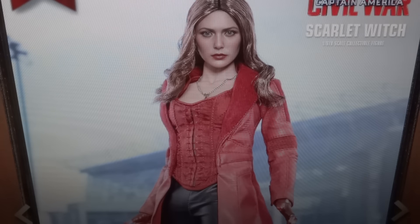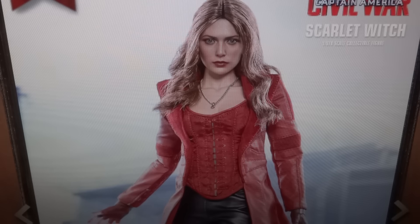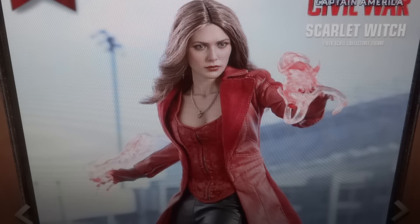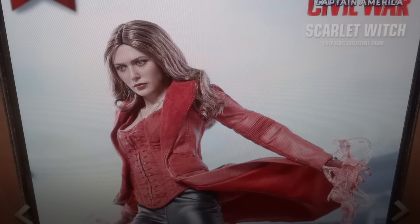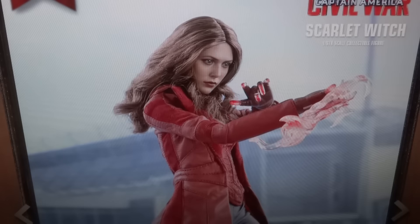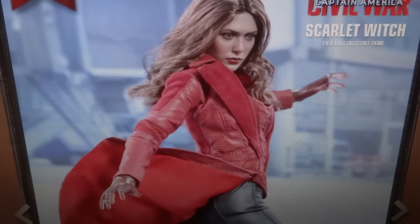The main difference of this figure compared to the other Scarlet Witch figures is of course the costume. This is a really nice costume, because you go from the first Age of Ultron one where she's in relatively normal clothes — she's got a red jacket, a normal-sized jacket, not like a big cloak like this one — and then she has a black undershirt, kind of a skirt thing, and just boots. It's pretty standard clothing, nothing too extravagant, nothing too costumey, nothing too comic-y.